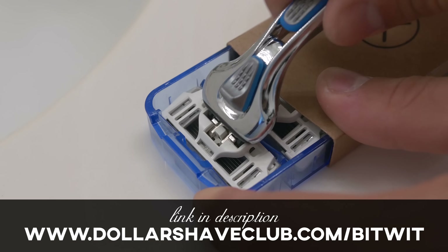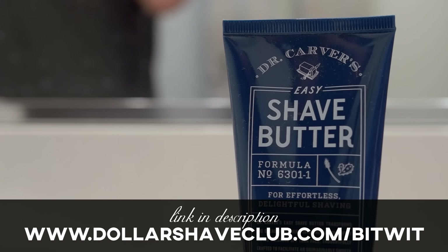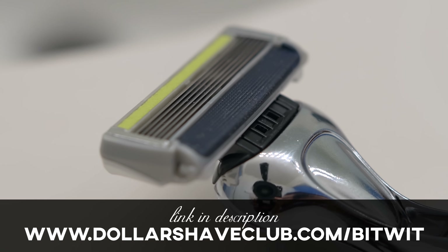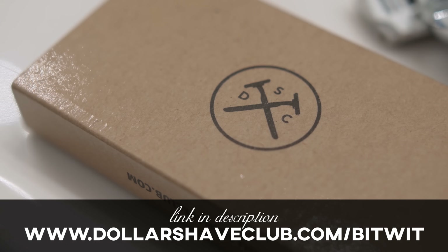For a limited time, head to dollarshaveclub.com/bitwit to get your first month of the Executive Razor with a tube of Dr. Carver's Shave Butter for only $5 with free shipping. After that, razors are just a few bucks a month. Save time and money with Dollar Shave Club.